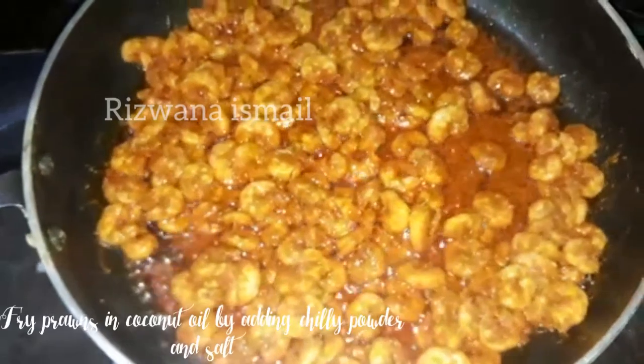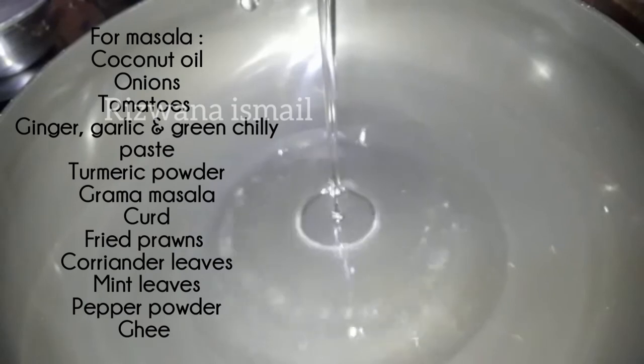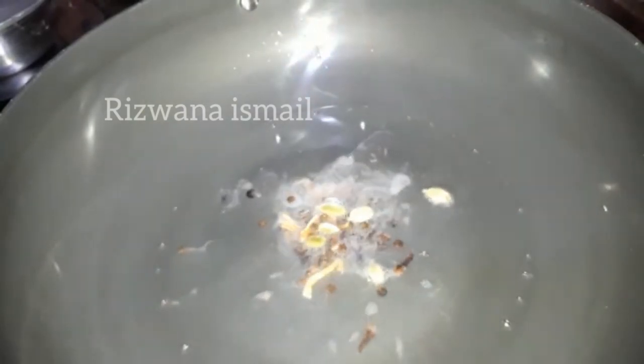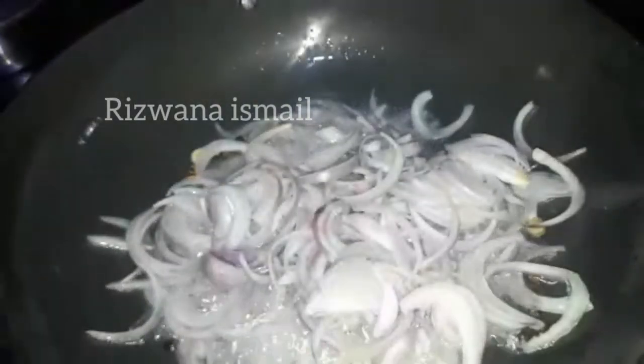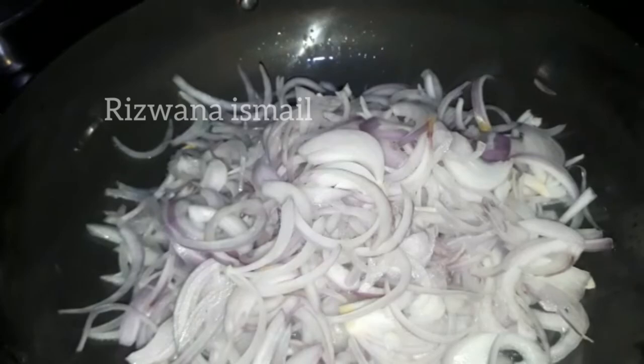Now I am going to fry the prawns. I am going to fry the prawns here.